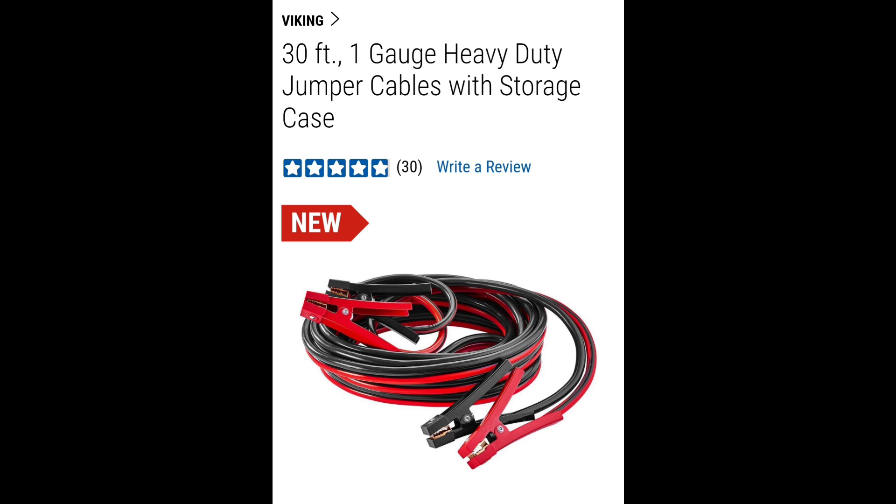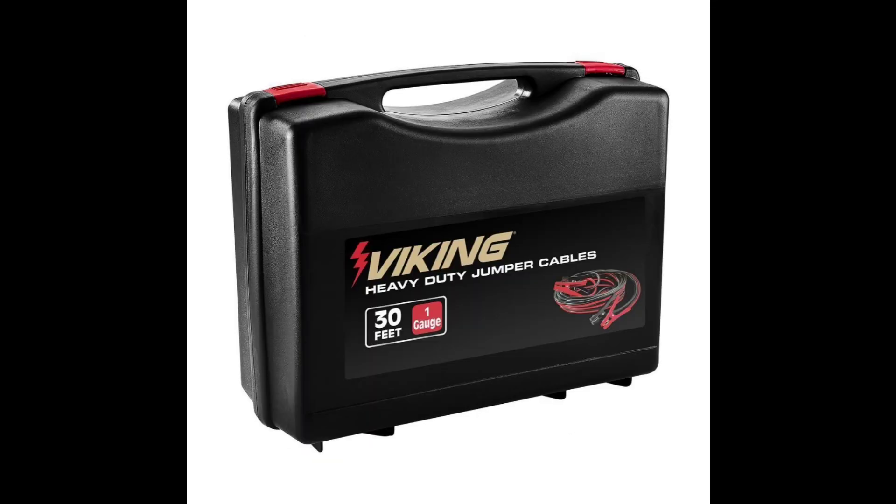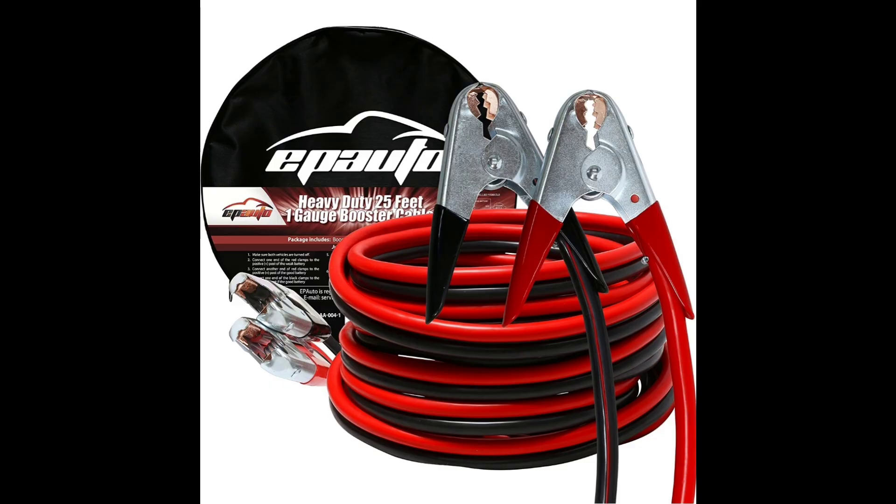Right here you can see these one-gauge heavy-duty cables from Harbor Freight — 30 feet long, really nice clamp on the end. This is the type of cable I like to use. These right here are from Amazon — 25 feet, one-gauge — similar in price, except the Harbor Freight ones give you about five more feet for around six more dollars. I'll have the links to both in the description.